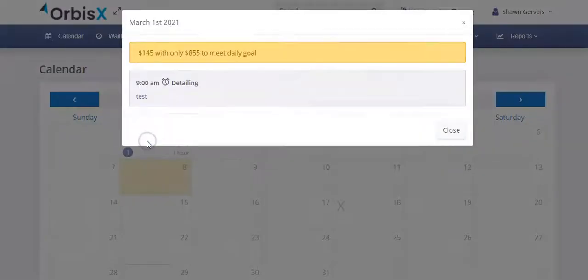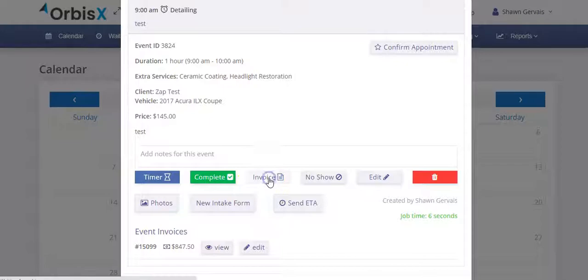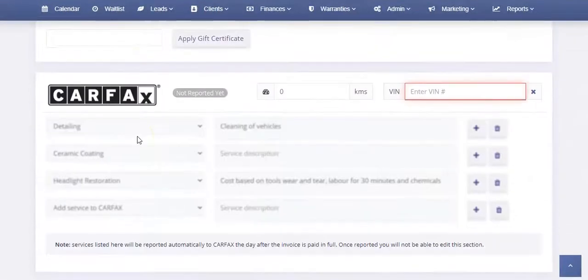You can do this from the actual job. You can click on it and then click the invoice button. When you click that and go down to the Carfax section, it will automatically pre-fill in all the services.